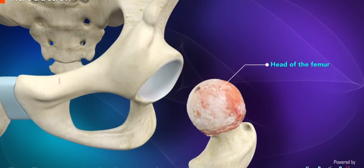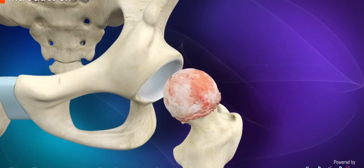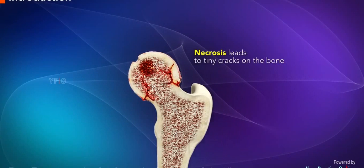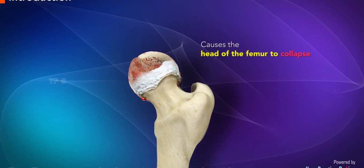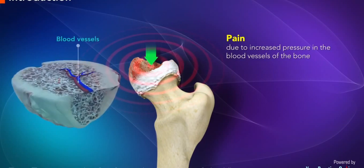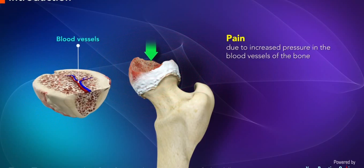Avascular necrosis commonly affects the head of the femur but can affect any bone. Necrosis leads to tiny cracks on the bone which finally causes the head of the femur to collapse. The condition causes pain due to increased pressure in the blood vessels of the bone marrow at the region of the necrosis.